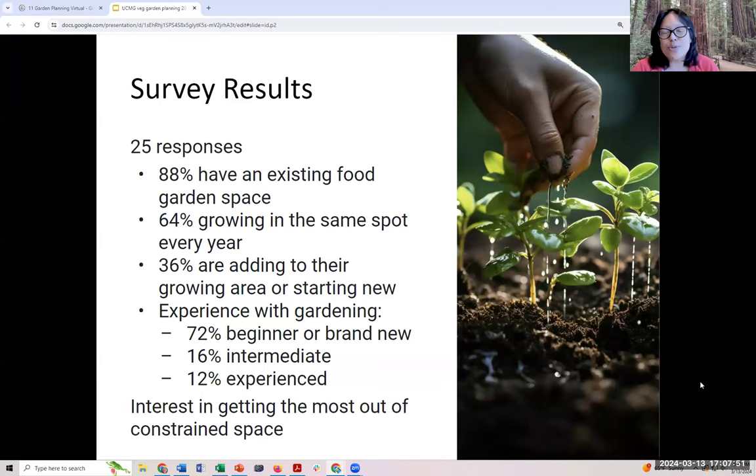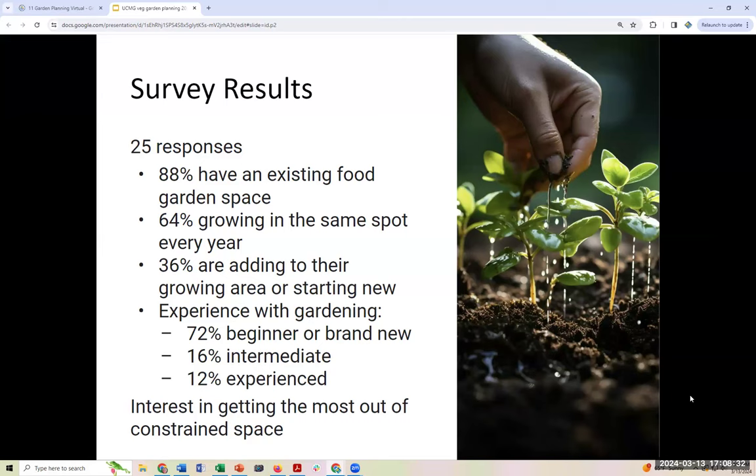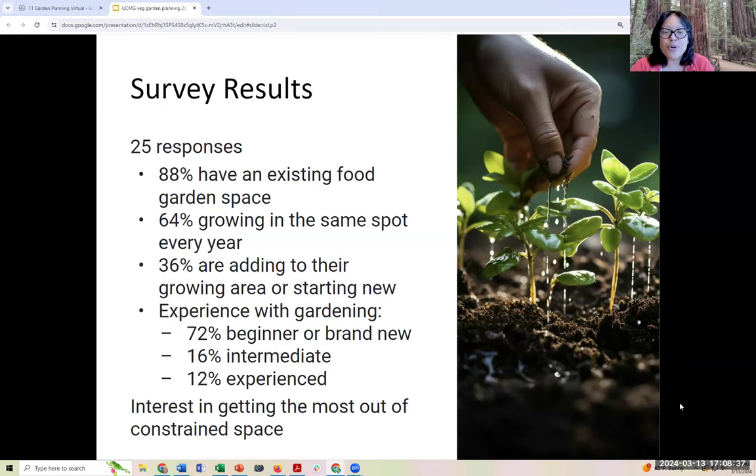Thank you to those of you who filled out the pre-class survey. We got 25 responses, and many of you have an existing food garden space. A significant number of you are beginners — 72% beginner, 16% intermediate, and 12% experienced or seasoned gardeners. About 36% of you are adding to your growing area or trying to start a new bed. The overall idea you wanted to learn was getting the most out of your constrained space, which we all have — we never have enough space as gardeners.